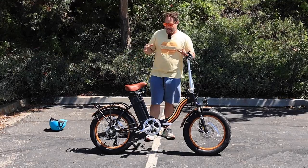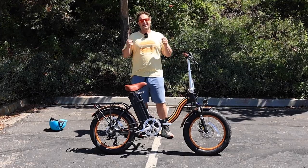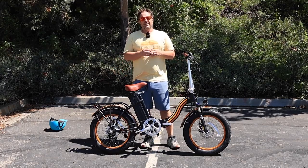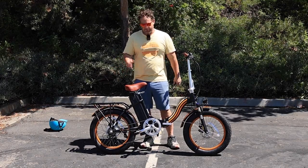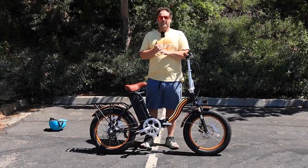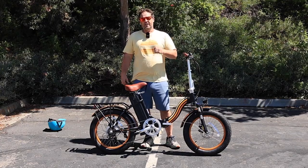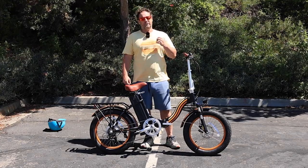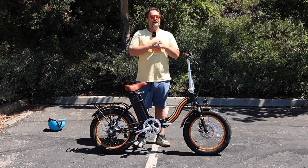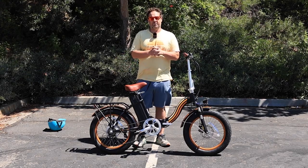This is a 20-inch fat tire e-bike, but it packs a lot of power. It has a 750-watt rear hub motor and a 48-volt, 15-amp-hour battery. You're going to easily hit top speeds of 20 miles an hour with your twist throttle or pedal assist. That extra power is going to get you up hills — riders up to 300 pounds are going to have no issues going up major hills with this 750 watts of power.